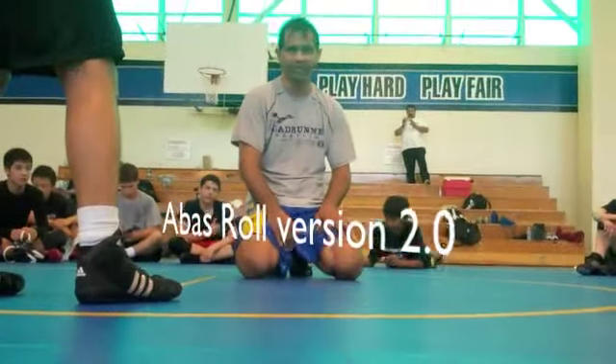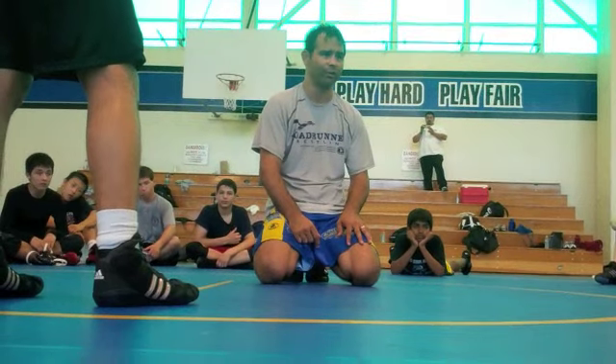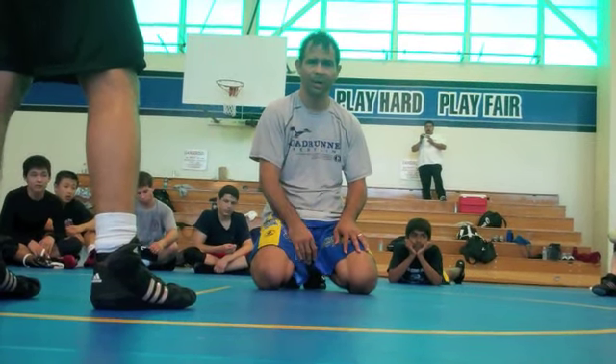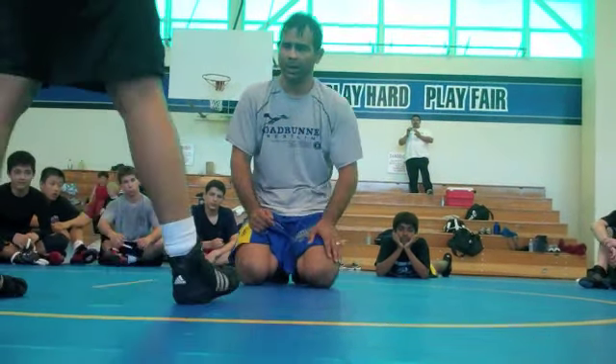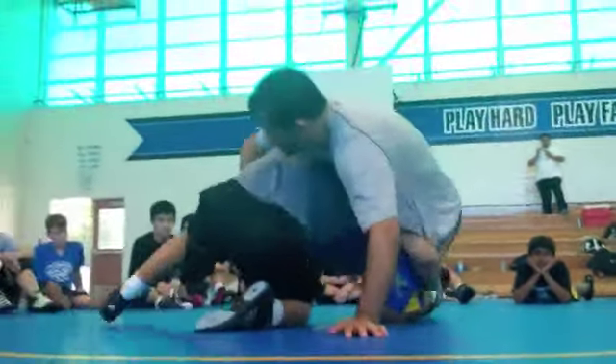Even more solid, but believe me, what I'm going to show you guys right now, people aren't going to be doing for a very long time. So just you guys getting the smell of what this technique is about is going to be a huge jump. And the way we're going to drill this move, go ahead and get in on a double leg.